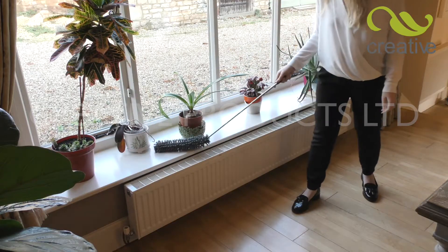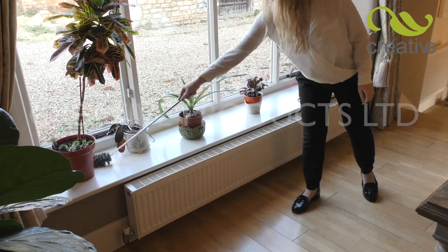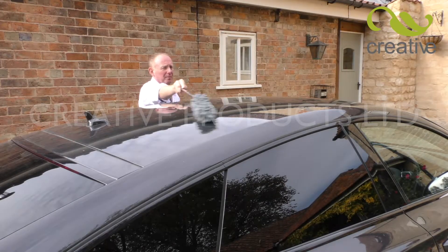The Mighty Big Duster quickly adapts to any surface, not just in the home. Clean and polish those hard-to-reach areas when cleaning the car.